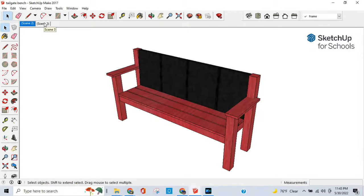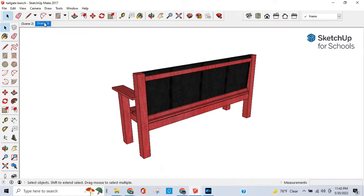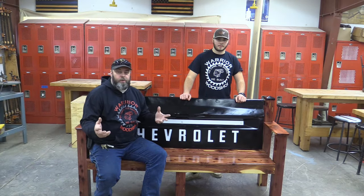Since this is a Christmas gift, Santa was kind of putting the time crunch on us and somehow we managed to forget to hit the record button when we were attaching the tailgate to the actual frame of the bench. What we did was use two long 1x3s and pocket screw them into the frame or the post on each end, and then we used hex metal lags in appropriate places on the tailgate where it was structurally sound, and used self-tapping hex metal lags to attach the bench to those 1x3s. Well, this about wraps it up on this episode of the Warrior Woodshop.